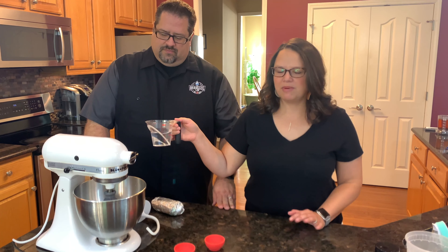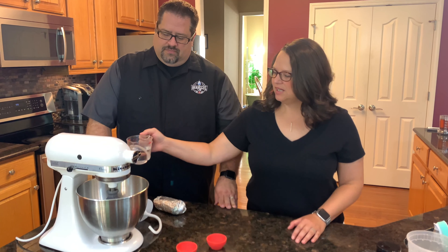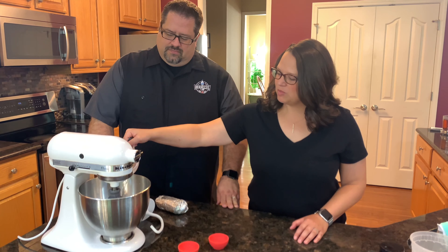For this brisket pizza, we're actually going to make our own dough here. To get started, we have to proof the yeast. So we're going to start with two teaspoons of yeast, one teaspoon of sugar, and three-quarter cup of warm water. We want the water between about 105 and 115 degrees.